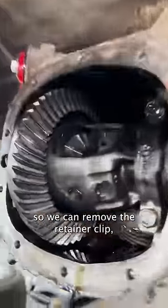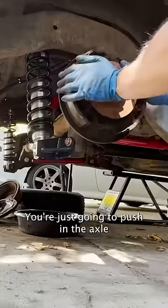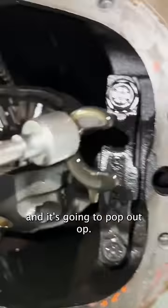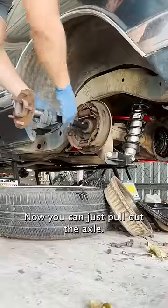We're doing this so we can remove the retainer clip. And it's pretty easy, you're just going to push in the axle, and it's going to pop out. Now you can just pull out the axle.